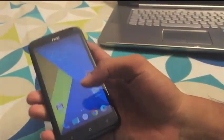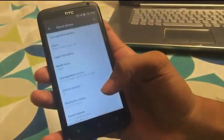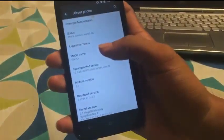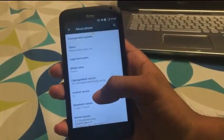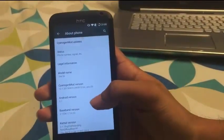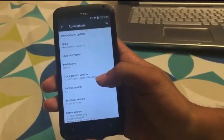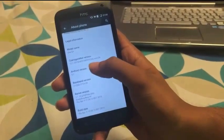Let me show you the About Phone section. Let's quickly go into Settings and About Phone. Here you can see the model name is HTC One X Plus, CyanogenMod version 12.1, codenamed ANRC2B. This ANRC2B is not the international version. The Android version is 5.1 Lollipop.